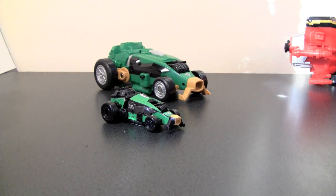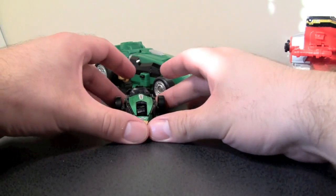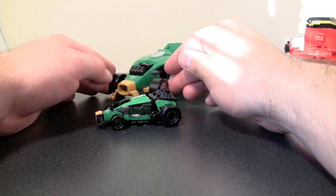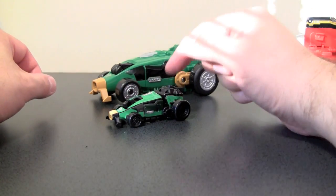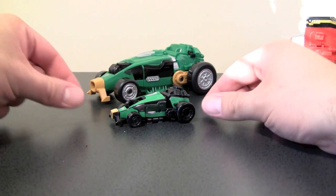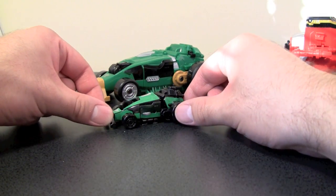Next up, we have Gokai Green's Gokai Racer, and as you can see, the sticker apps do make it look like the genuine article. In fact, I kind of like the green on black motif more on the little guy than the actual big plastic toy, simply because it adds a little bit more distinction to the different components.